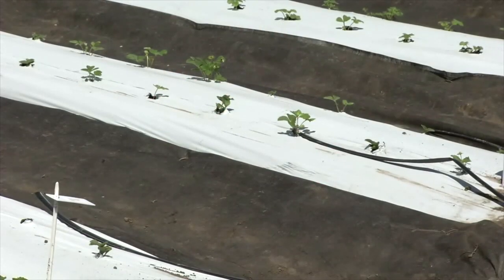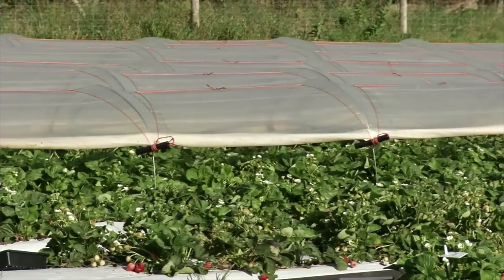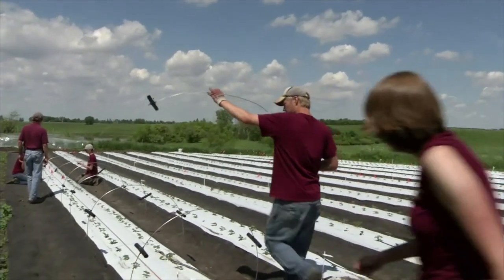After establishing the plastic covered raised beds and planting, the next step is to construct the low tunnel over the row. Before starting construction, make sure to have on hand all the materials you'll need.